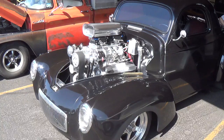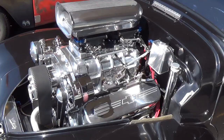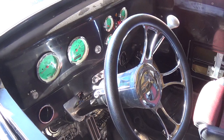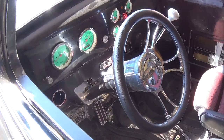Here's today's example of wretched excess — a nice black Willis gasser with a blown big block. I don't notice any pucker marks on the seat, though you'd think there'd probably be some. What a beast. I don't know if those gauges were green to begin with or turned that way due to the G-forces. Really nice — kind of a street racer.